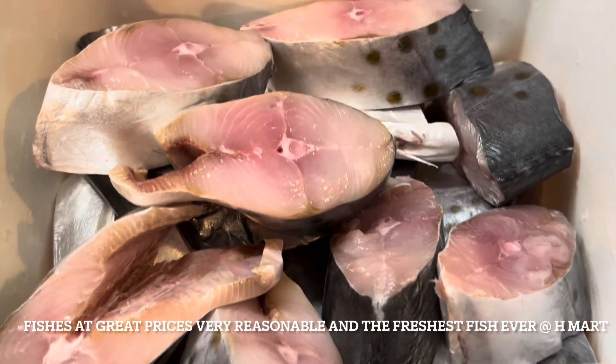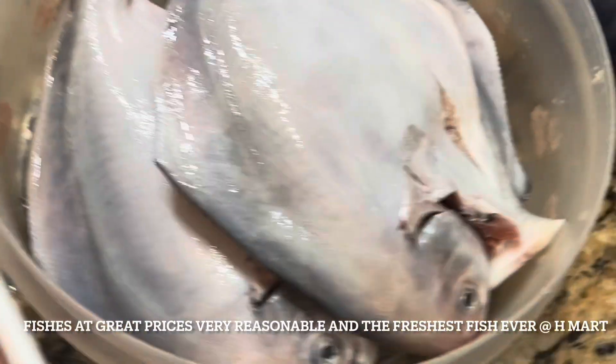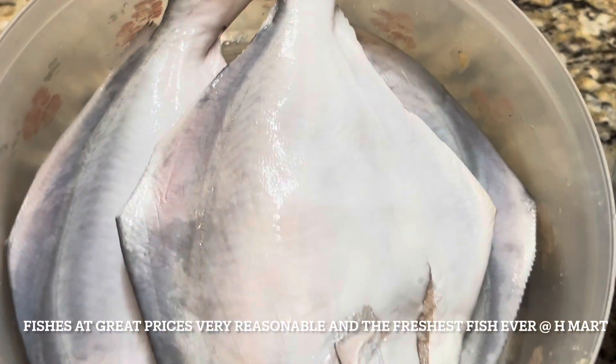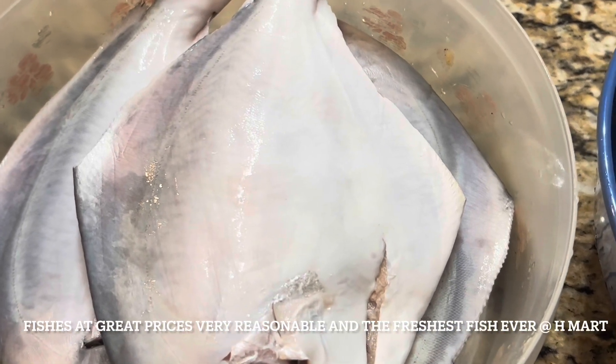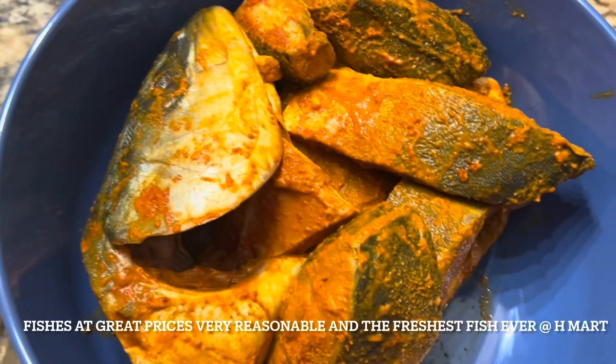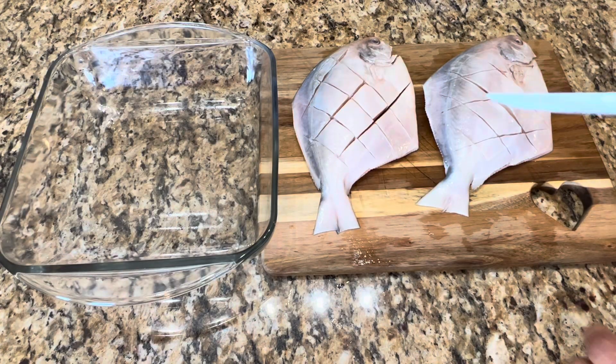Hi everyone, welcome back. Remy here. Today I'm going to share with you a fish recipe done in an electric skillet. This is going to be a next-level, super quick and easy recipe. I got fresh fish from H Mart in New Jersey — we get nice, good quality fish there.